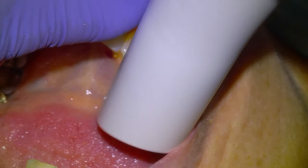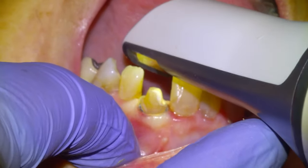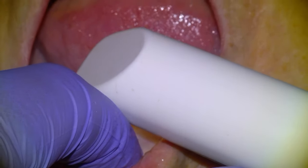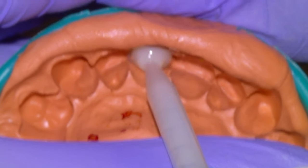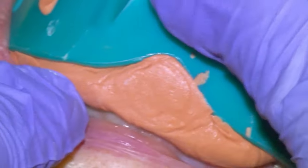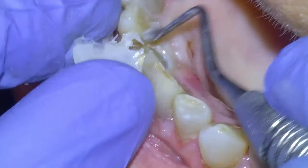I'm going to send the scan to my designer and he's going to send me back the STL that I'll mill out in my Roland in-house — a couple of shades, sometimes a few shades. Then we'll temporize the tooth: the plier tip material goes in the mouth for a minute, remove it, and then begin trimming the margins.